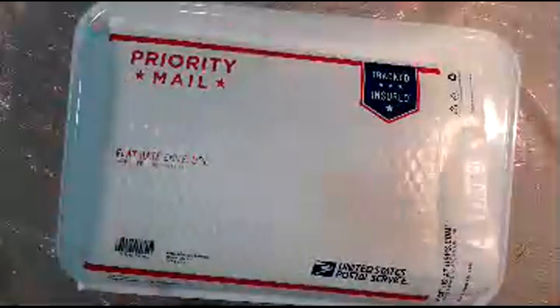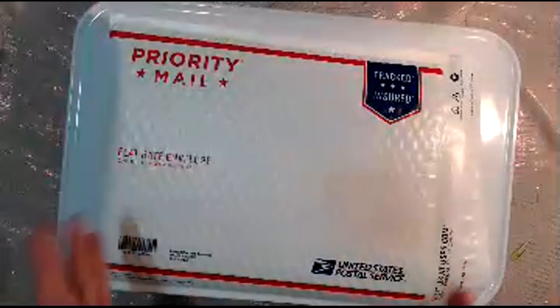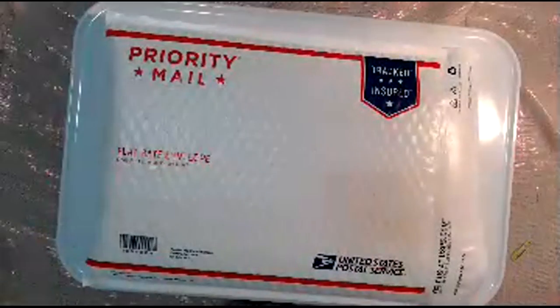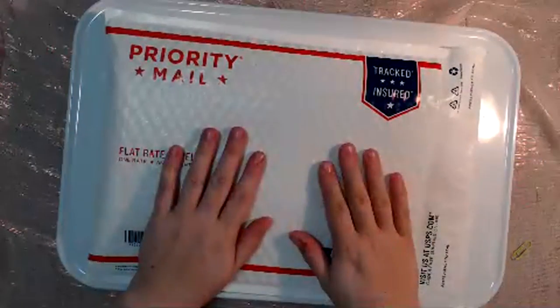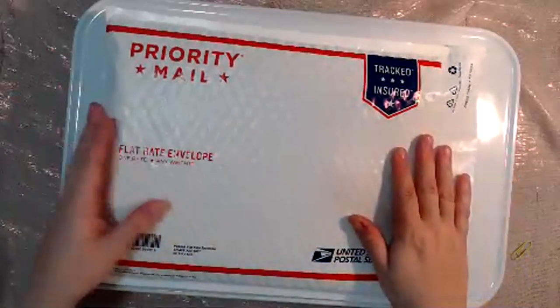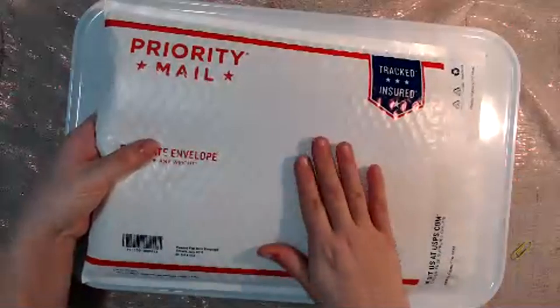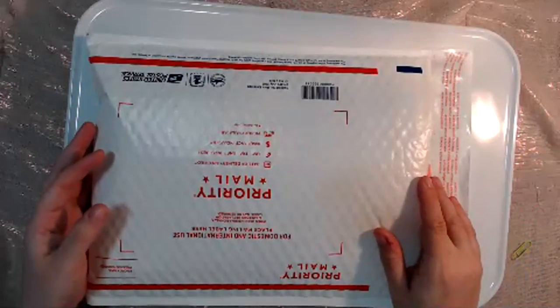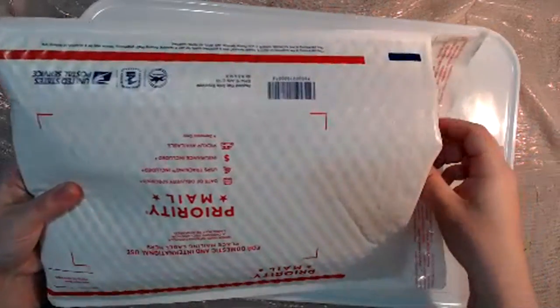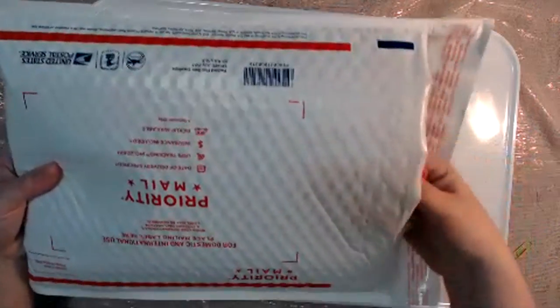Hi everyone, it's Rachel Reed with Rachel's Super Cute Creations. I'm here today to share some exciting news. I am releasing my Super Cute Junk Journal Collections, and the first collection is going to be Vintage Twist. These are going to be complete junk journal kits all put together for you, so that all you have to do is pull it out and get creating. Let's take a look at exactly what's in these kits today.